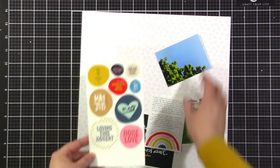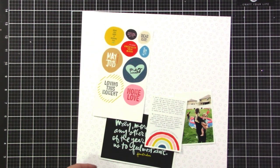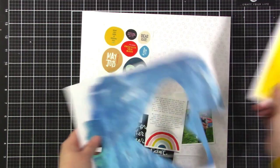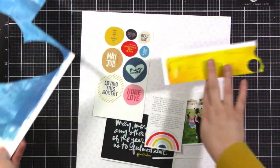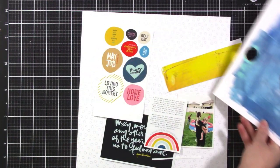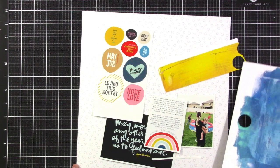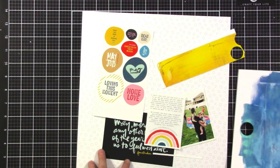I want to use them as embellishment — that photo does not belong on this layout. I also have a couple pieces of paper that I've done some mixed media on with my jelly plate that I want to use up. I'm going to cut my title out of one of them. I haven't decided on the blue or the yellow, although I'm leaning towards the yellow. I'm going to put together a quick grid layout and talk you through the process.